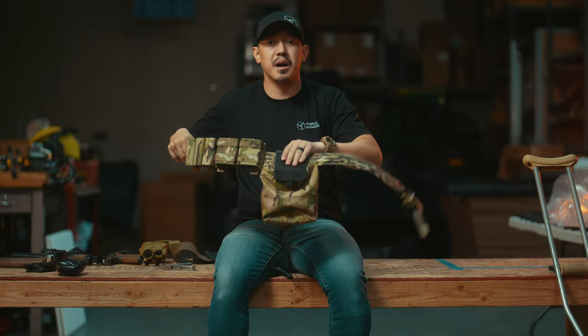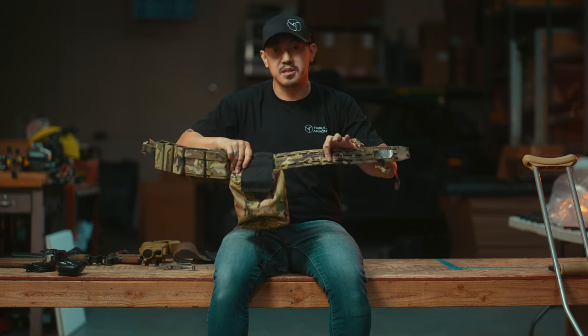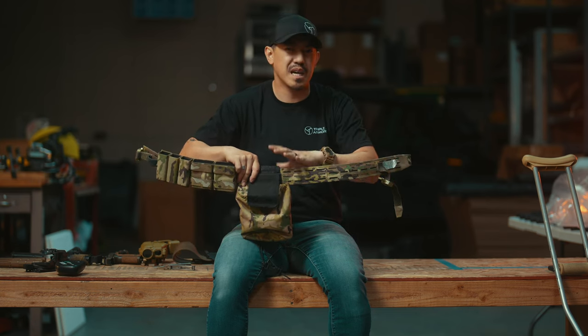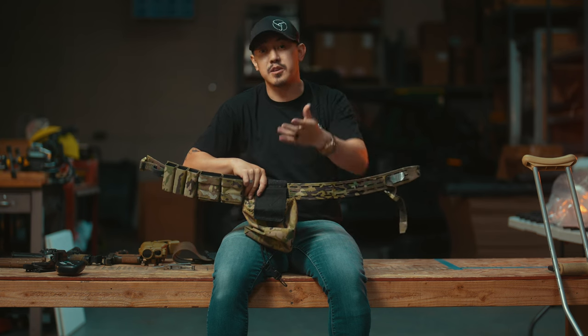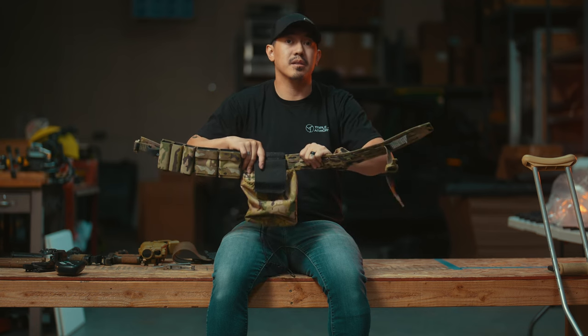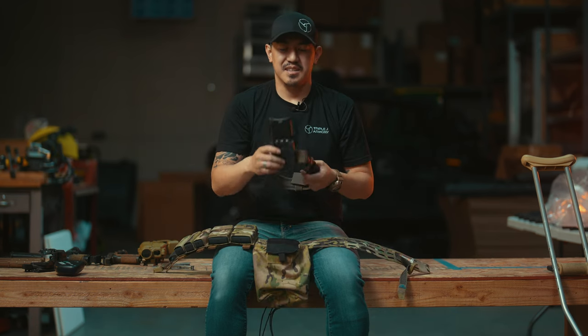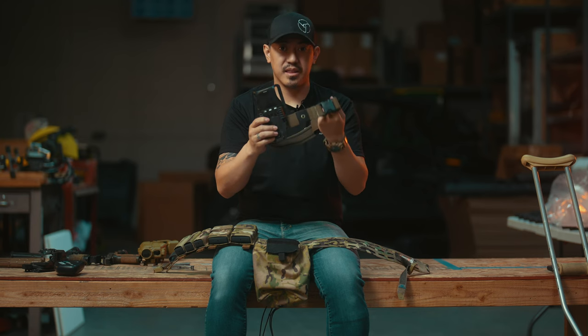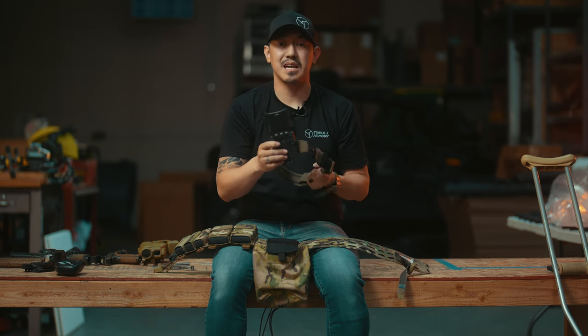Moving on after the dump pouch, the next thing I would be installing is my IFAK. However, I'm currently testing a couple different ones. If anyone out there has your own IFAK you're providing, give us a shout — we would love to try it out and throw it on one of our belts. So I've got my Safarilland mid ride here, my Safarilland QLS, and my T-Rex arm slide strap — that's how I'm going to be attaching my holster.